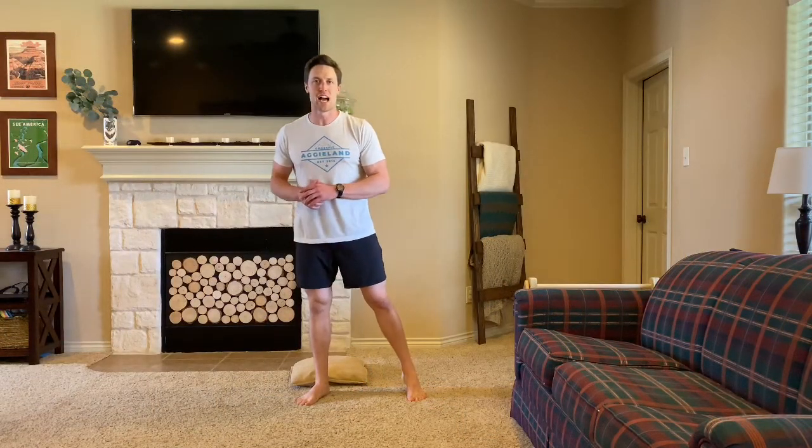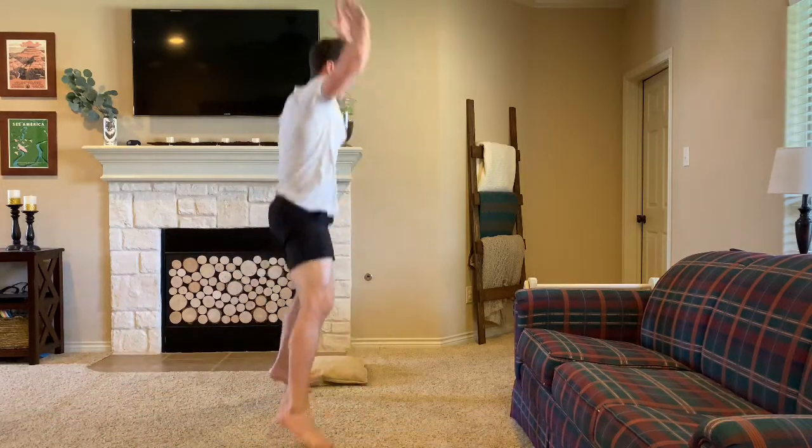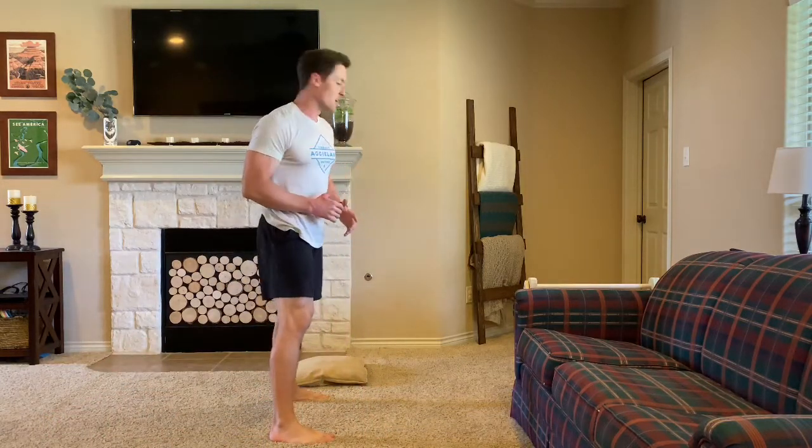For our workout today, we're going to be doing 5 rounds for time of 9 burpees, 12 sit-ups, and 15 squat jumps. Starting off with the burpee, we're going chest to ground, then jumping and clapping overhead for 9 reps.